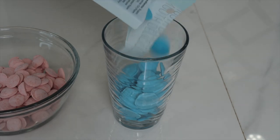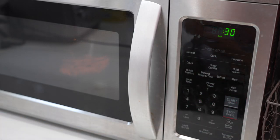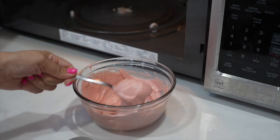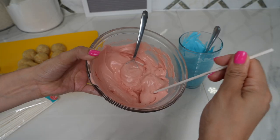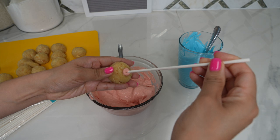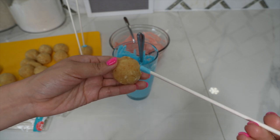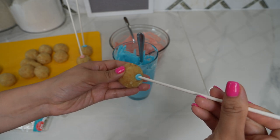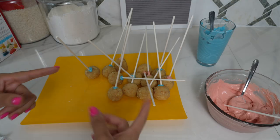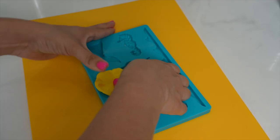Now you are going to melt your candy melts — just put them in the microwave for 30 seconds at a time until they are melted like this. Then take one of the treat sticks, dip it in the chocolate, and insert it into a cake pop. Do this to all the cake pops, then put them in the freezer for about 15 minutes.